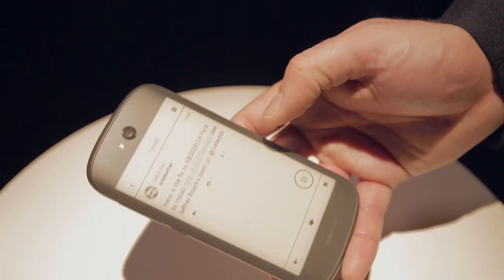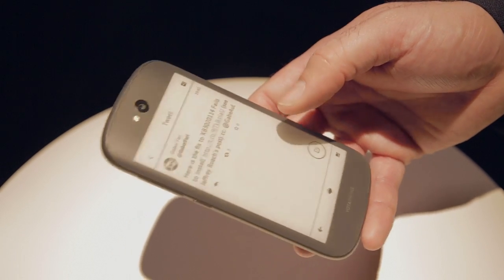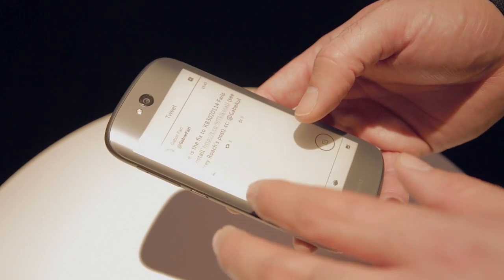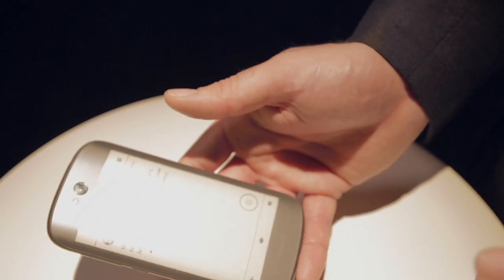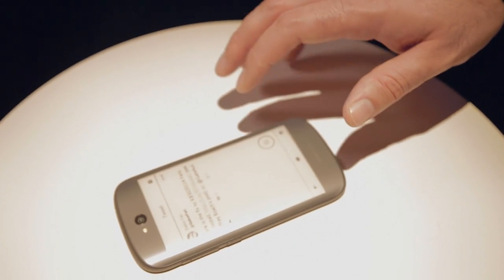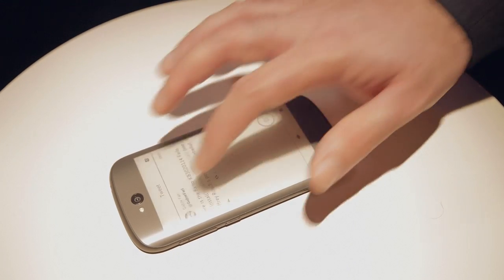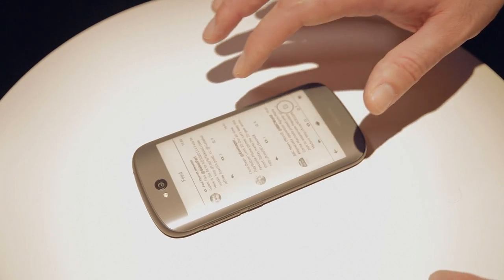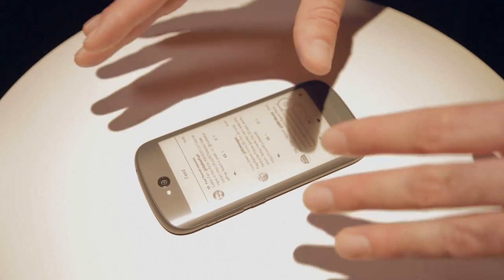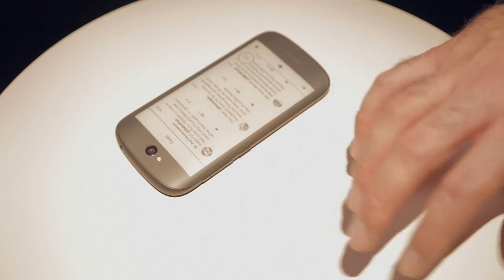Do the apps dynamically update in the background? They dynamically update, they're live. For example, if a new calendar appointment or a new tweet comes in, I would just have my phone sitting on the desk and it would just be there. I don't have to pick up my phone and navigate — it would just update while I'm working on my PC. I just have this next to me.